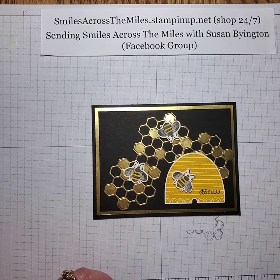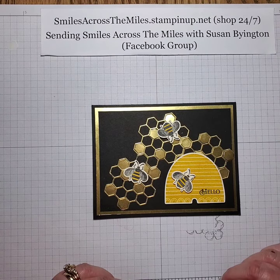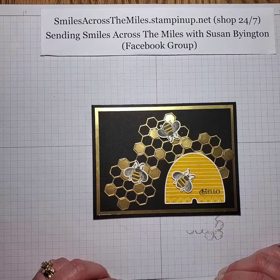I'm happy to take your orders at smilesacrossthemiles.stampinup.net. You can also contact me through there if you prefer. I will get back with you and I can do an email order or process it any way you would like.